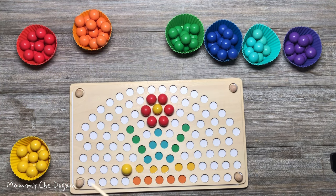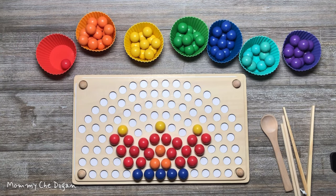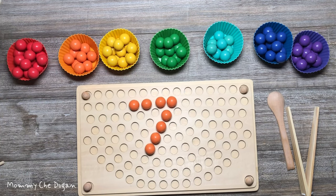This Rainbow Clip Beads is a very bright and interesting toy. Children can create beautiful artwork using the included patterns, learn letters, numbers, and 3D shapes puzzle.